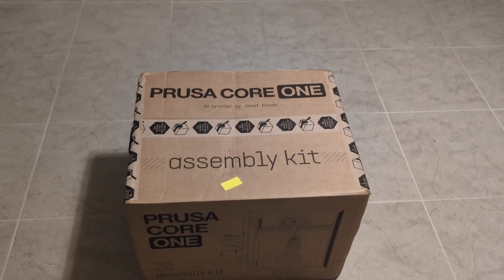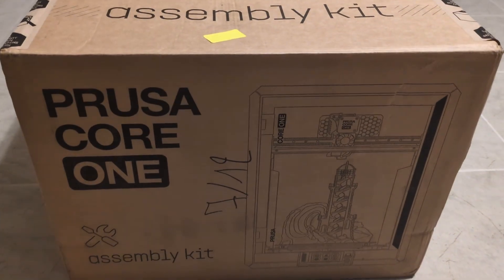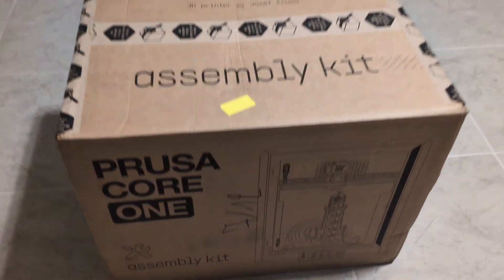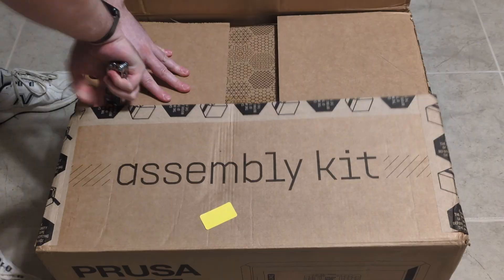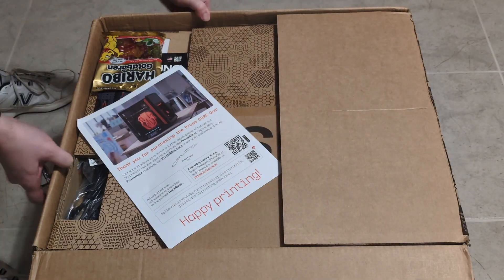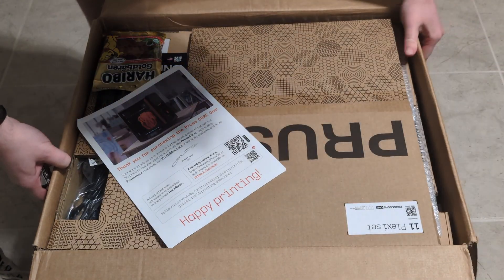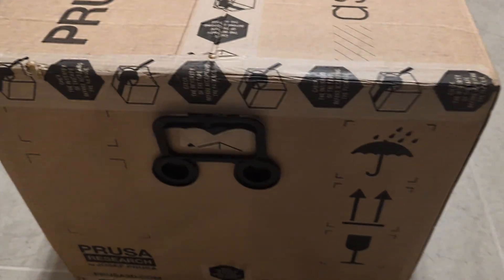I just received my Prusa Core 1, the latest 3D printer from Prusa — their first Core XY printer with built-in enclosure. I ordered it as a kit and it's still in the box, so I wanted to do an unboxing and assembly video and give you my first impressions. I bought this with my own money, so no one is paying me to talk about this.